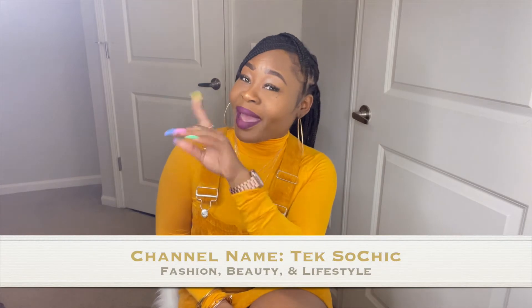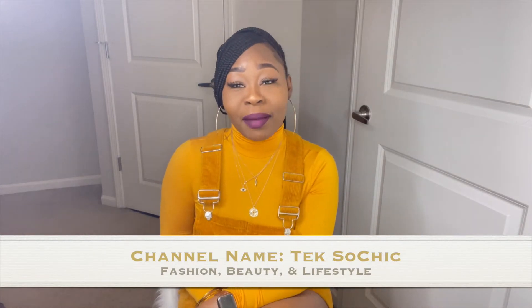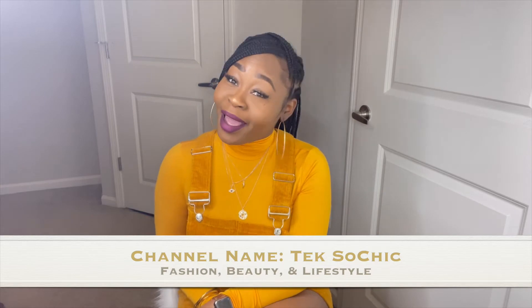Hey YouTube, it's your girl Team So Chic and I'm back with another video. If you're new to my channel, hey friend — make sure you like, subscribe, comment, and share this video. Also, give this video a thumbs up and make sure that you click the bell so that you're notified any and every time I upload new content.